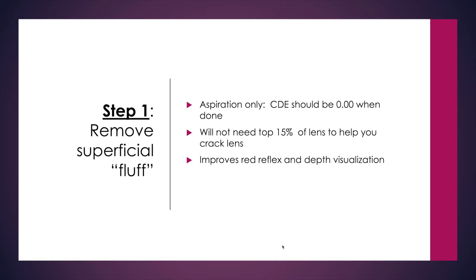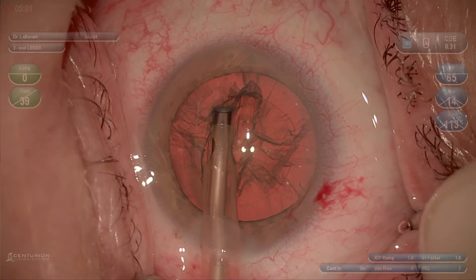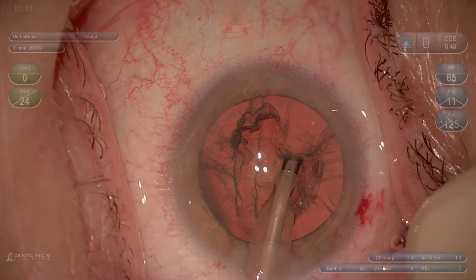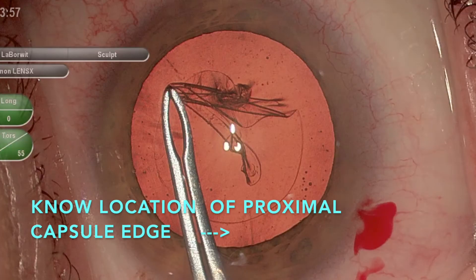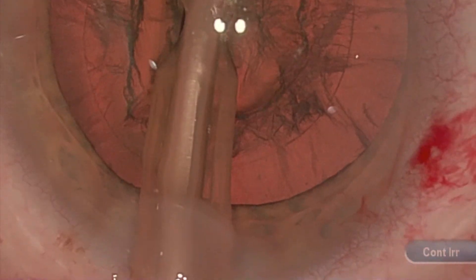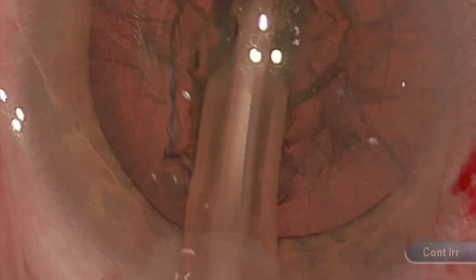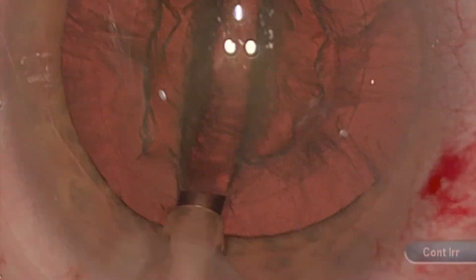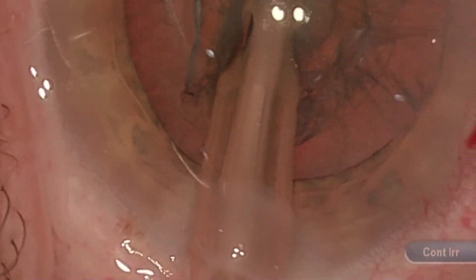This step will help you improve your red reflex and visualization during the groove steps. This demonstrates removal of the superficial cortical material so I can get better visualization for the groove. Step two is to then begin at the edge of the proximal capsulotomy—take a visual note of where that location is—and angle steep, because the proximal third debulking is the most critical part. You can see that I'm at the edge of the capsule and going deep into the deepest area of the cataract.